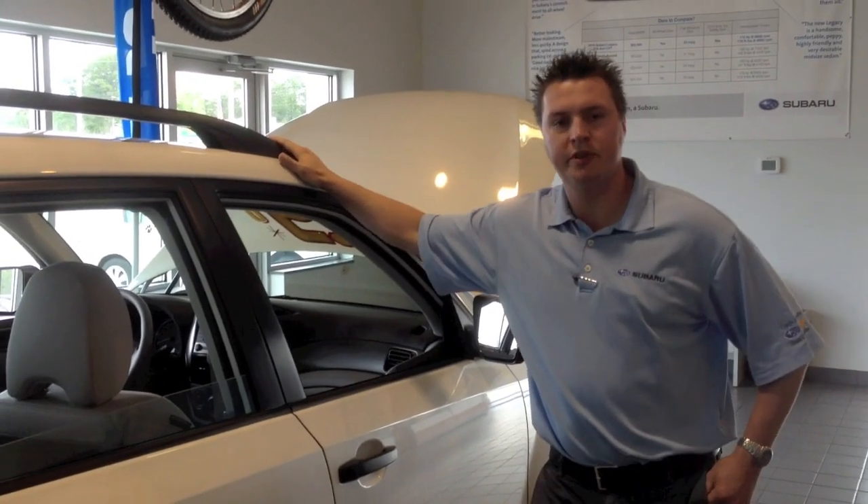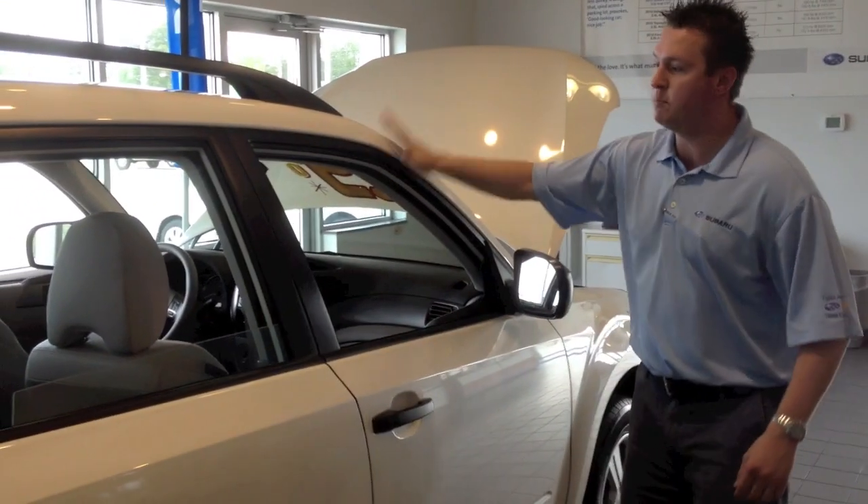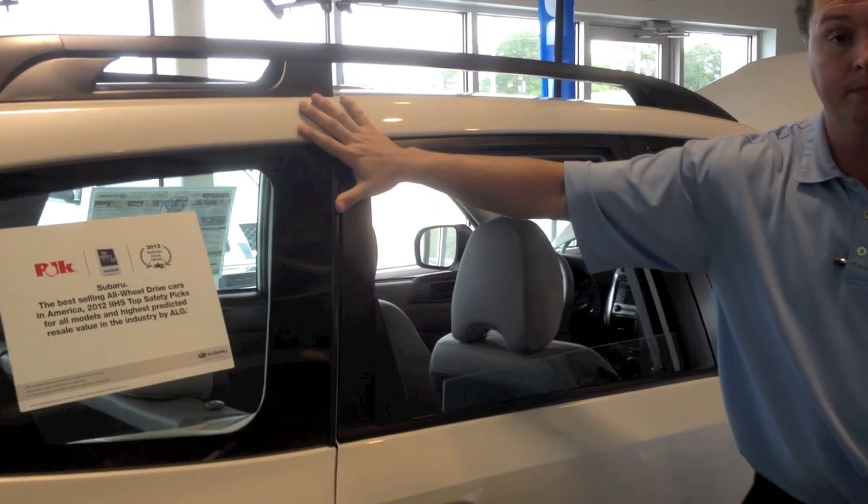Every Subaru has a ring-shaped reinforcement cage which is actually made of high-strength steel. These reinforcement cages have an A pillar, a B pillar, and a C pillar.